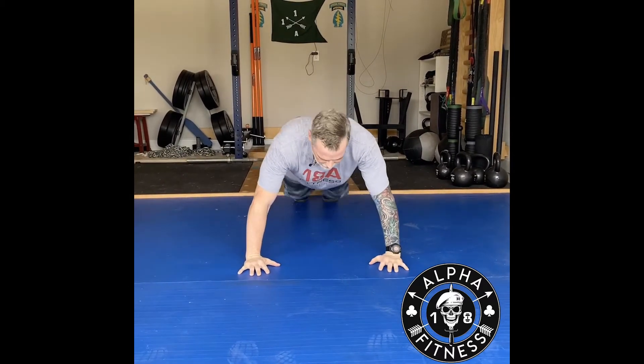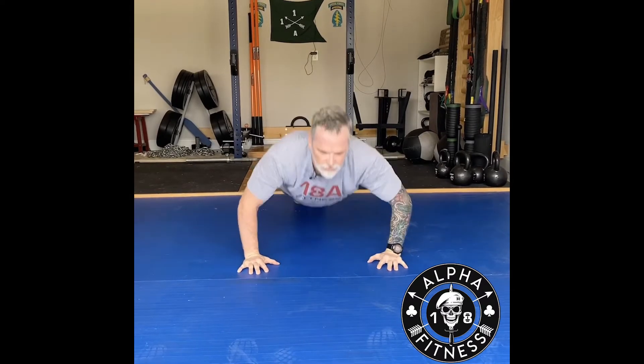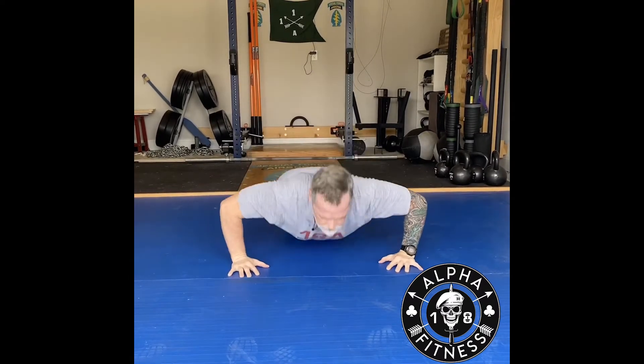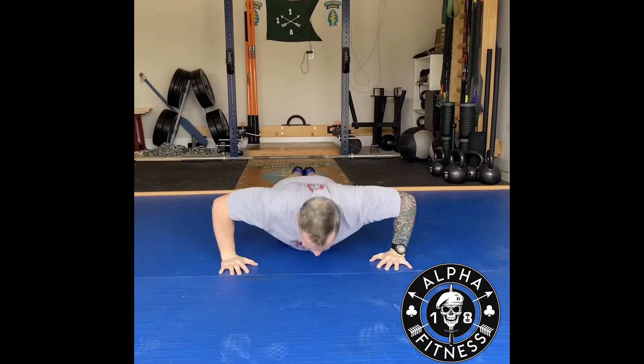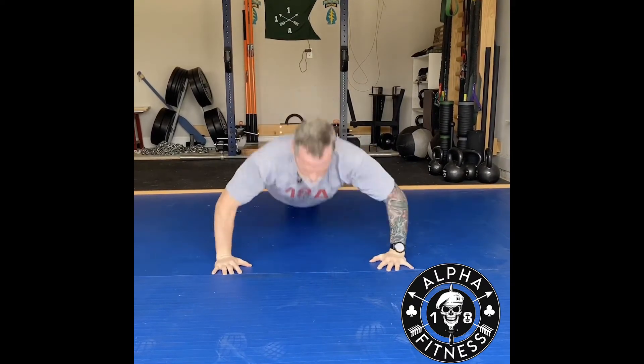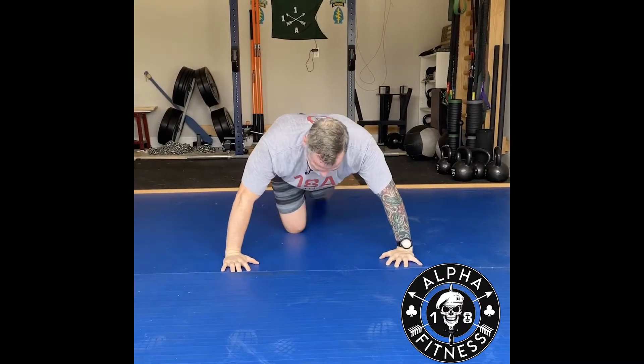Now for the whole body, get in the plank position. Next exercise is V-ups — shoulder blades off the ground, toes pointed, come up and touch your heels.